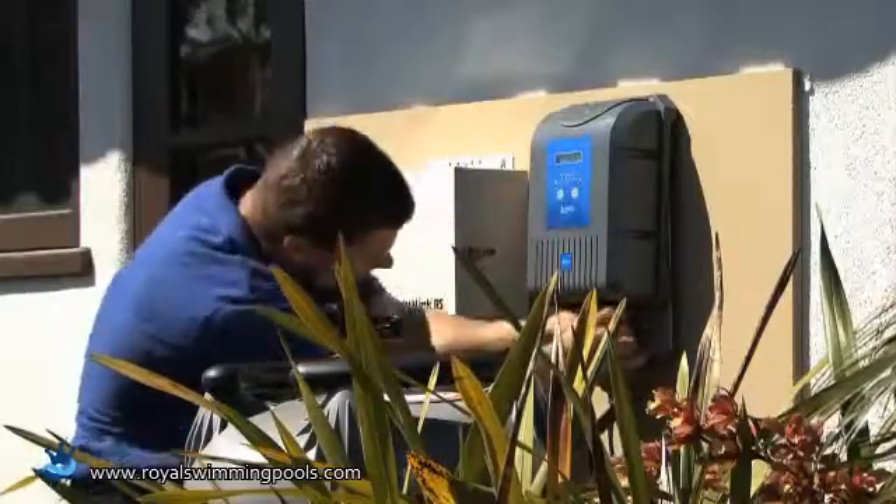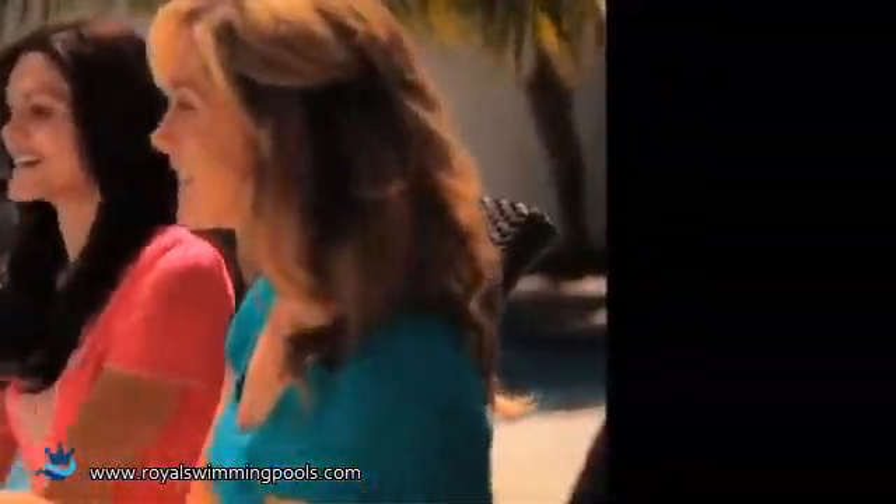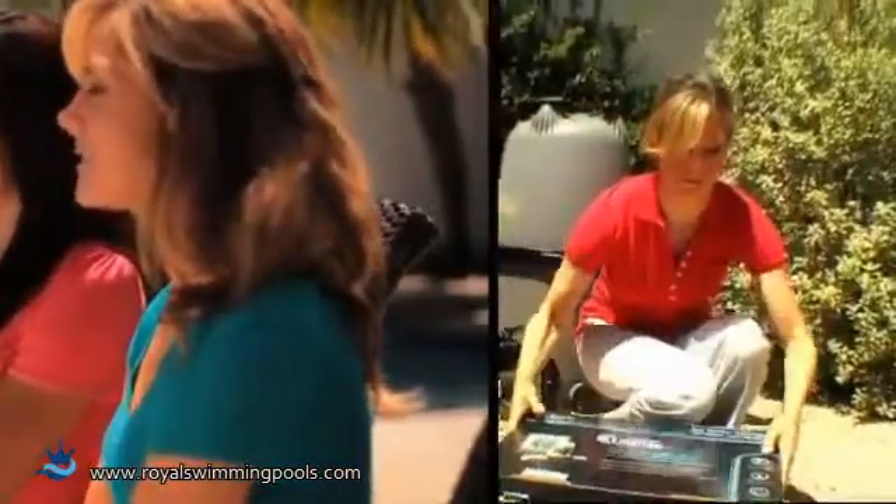A pool company installed the Aqua Pure EI in no time — I didn't have to do a thing, and the next day we were enjoying our new saltwater pool. I was amazed at how much better the EI made our swimming experience. In fact, my neighbor liked our Aqua Pure EI salt pool so much she bought one and installed it herself.